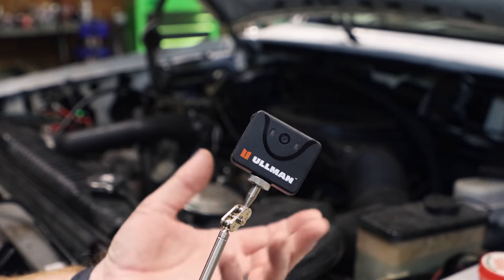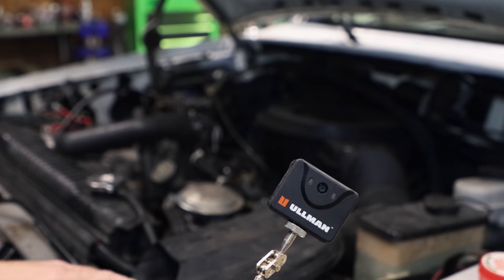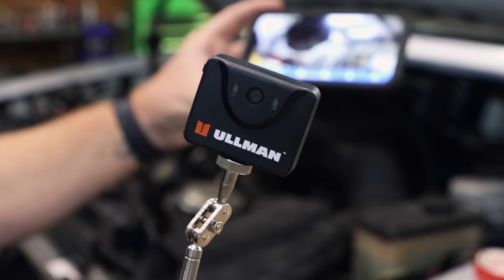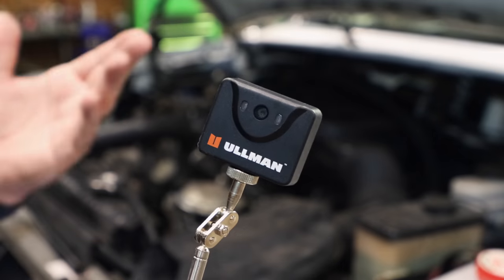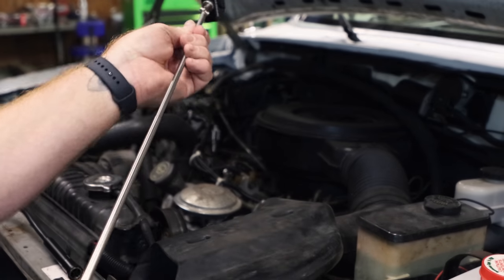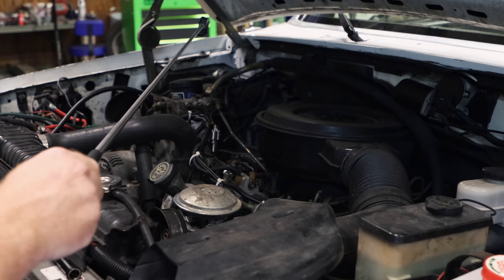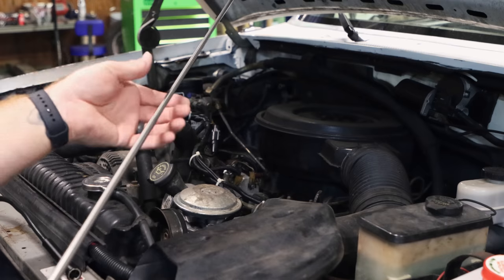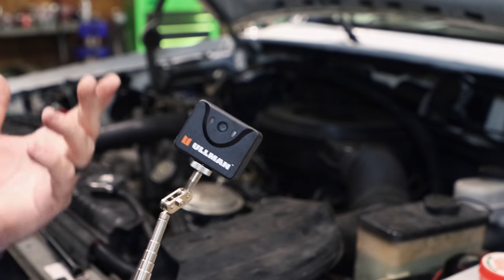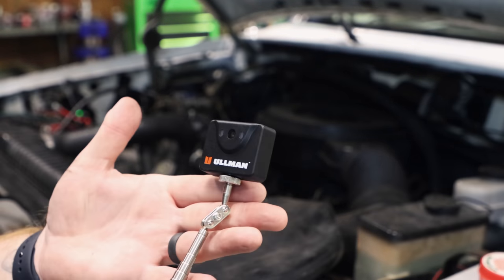The magnetic mount allows you to put it under a vehicle and leave it, or mount it somewhere if you're trying to fish a wire through. It connects via Wi-Fi to your phone so one person can see from the outside and the inside at the same time. It definitely stretches out extremely long, and the ability to record straight to your phone and take pictures is going to come in super handy.